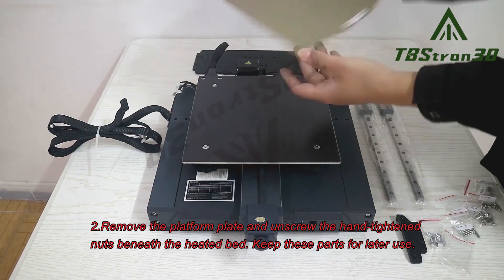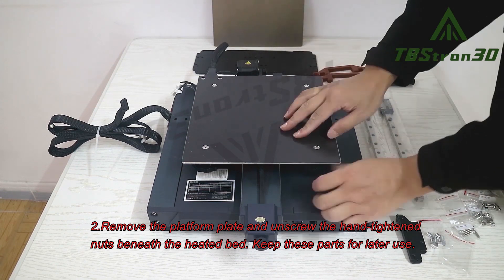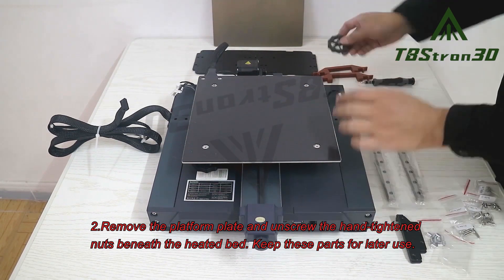Step 2. Remove the platform plate and unscrew the hand-tightened nuts beneath the heated bed. Keep these parts for later use.